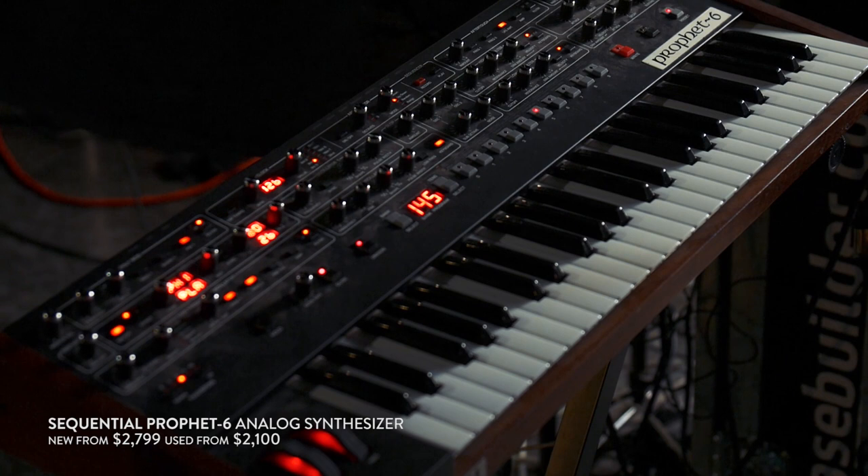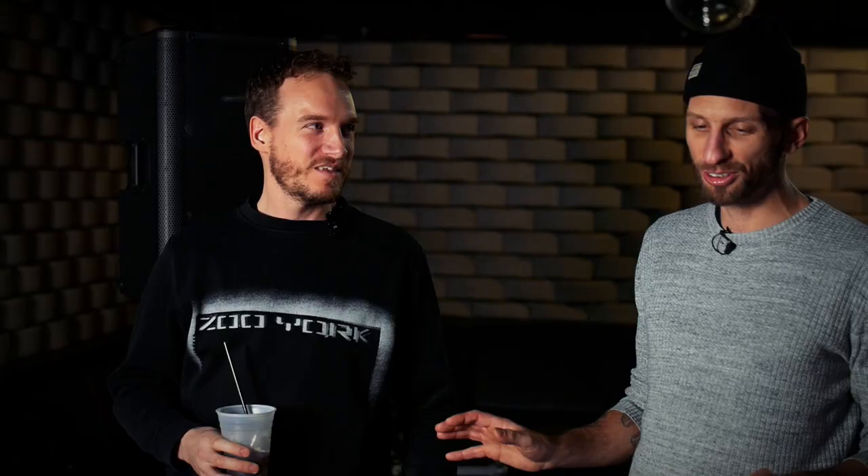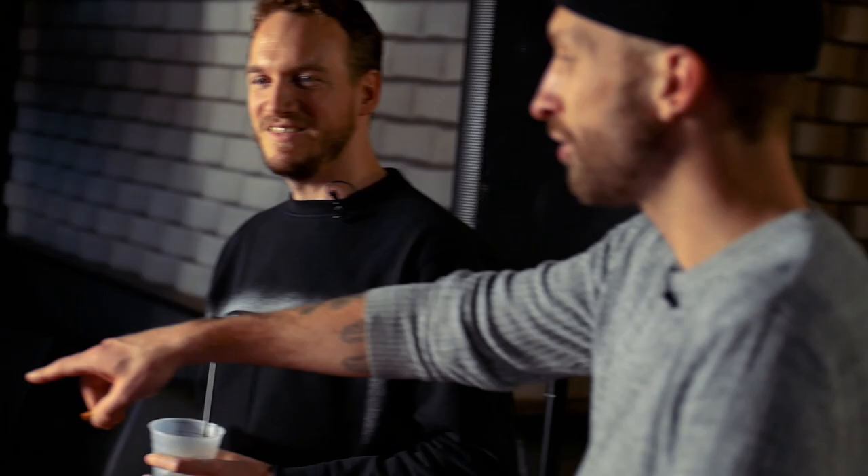Lawrence is using the Prophet 6, and he made all the patches for it — he's a wizard. We spent an afternoon and he was listening to all the tracks and nailing exactly the right sounds. Lawrence is also using the Electro-Harmonix Looper, which sounds really true to the input, though it's still very temperamental. It's a nice addition, and it's cool not using the laptop.